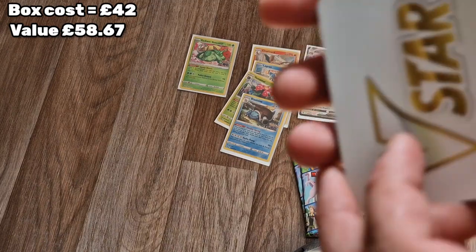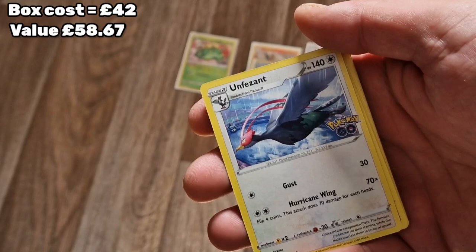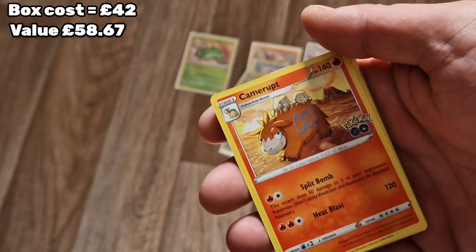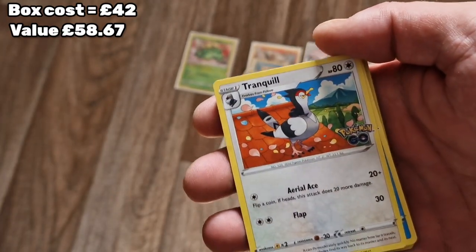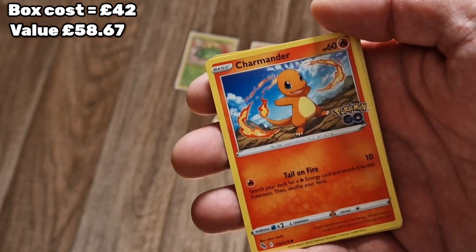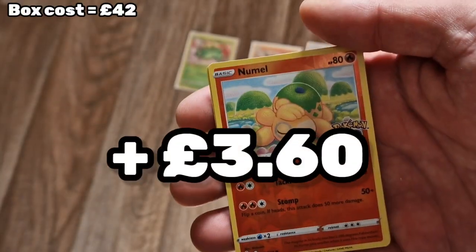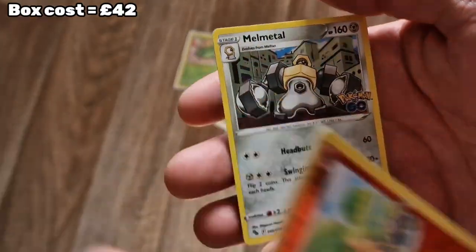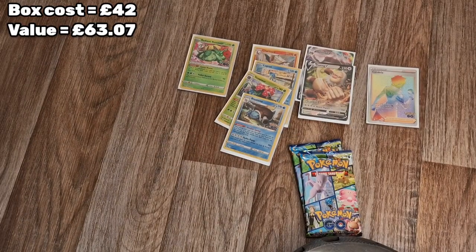We have a code card, a V-Star - no energy this time - Ivysaur, Unfezant, Camerupt, a Meltan, Tranquill, a Squirtle - very Squirtle heavy, I love Squirtle - and a Charmander. We have an Eevee, Numel, and a Melmetal holo. I'm pretty sure there are holos in every single pack.